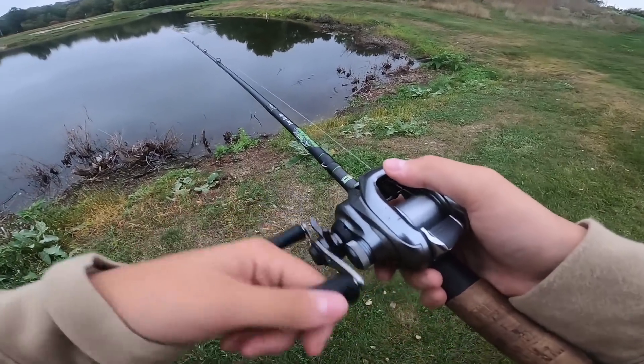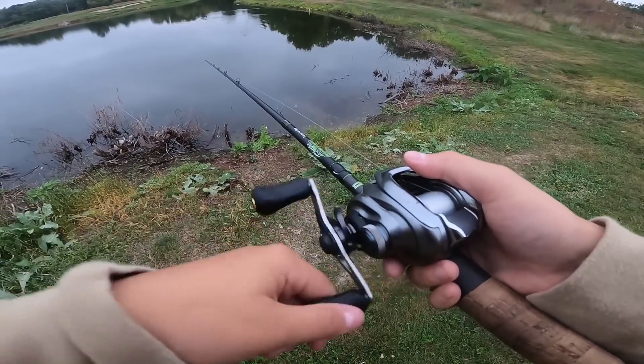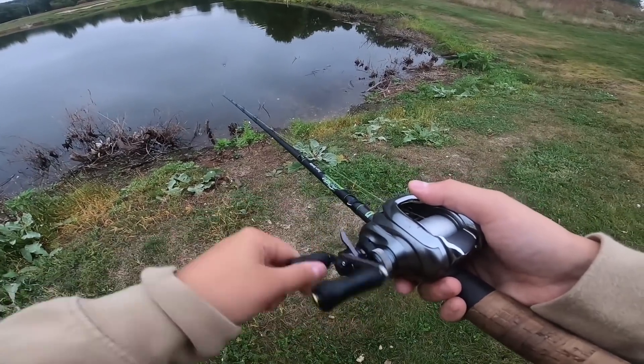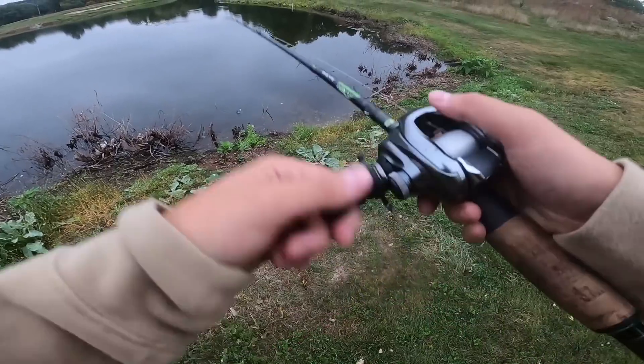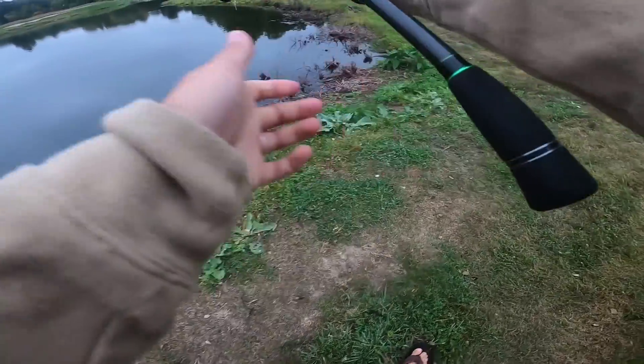This thing looks really, really good in the water. Even on fluoro, this thing is moving just absolutely incredible. Holy moly, this thing looks so good. This is going straight into my top water box when I get home. This thing is sick.